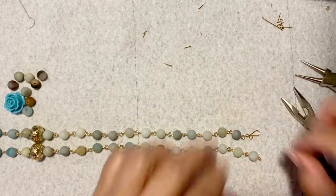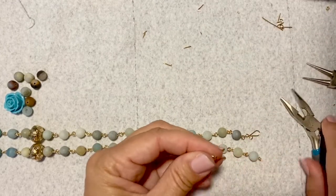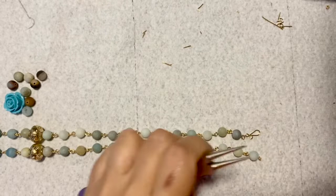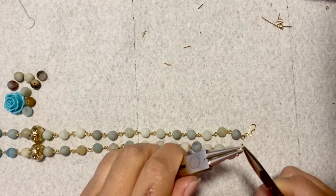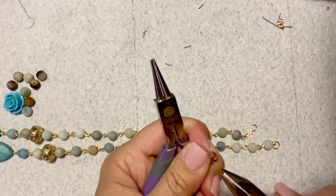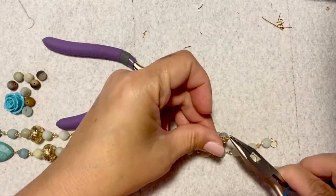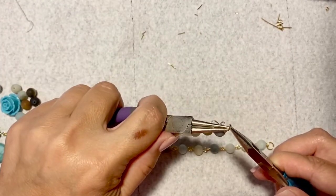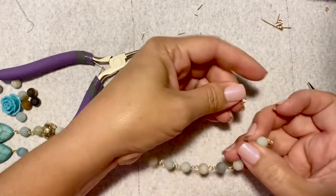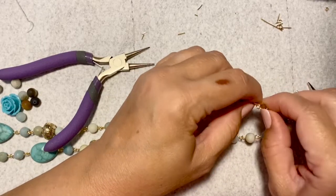This curly-q side is going to be your closure hook. I have a jump ring here which I'm going to use on this side so I have somewhere to put the closure through. And I have a little tiny jump ring for this side as well. Close both rings. You can get really elaborate with the closure, but I think this is all I need. The necklace is actually big enough to go over your head anyway.